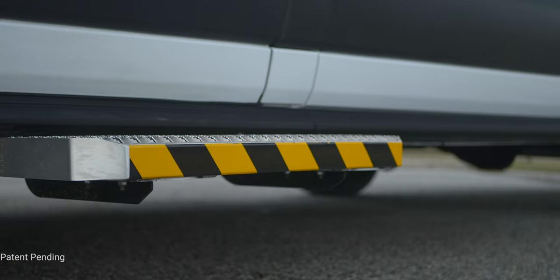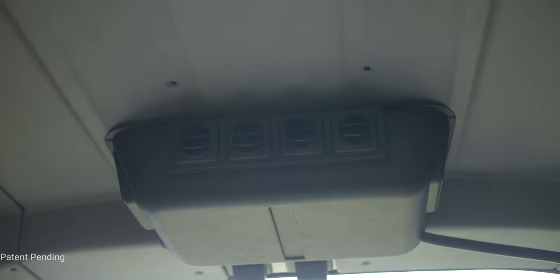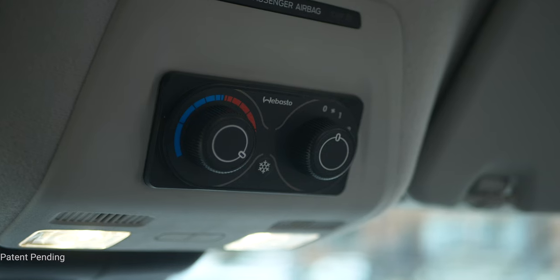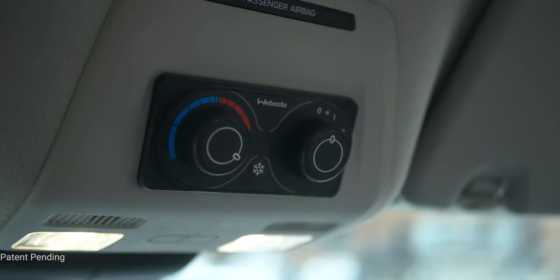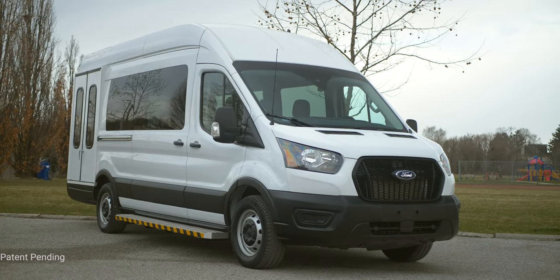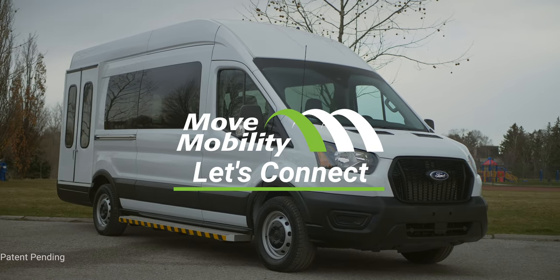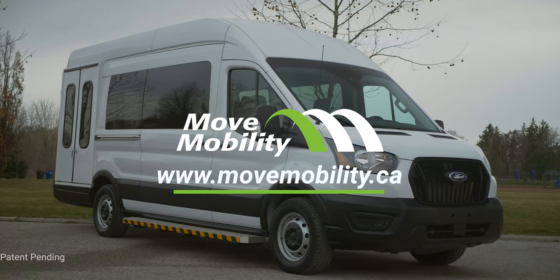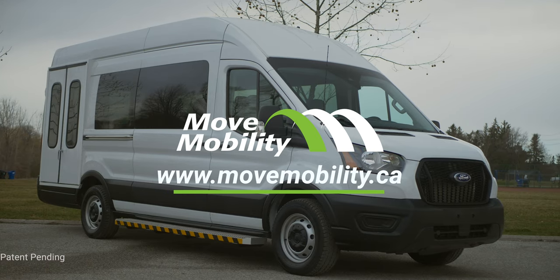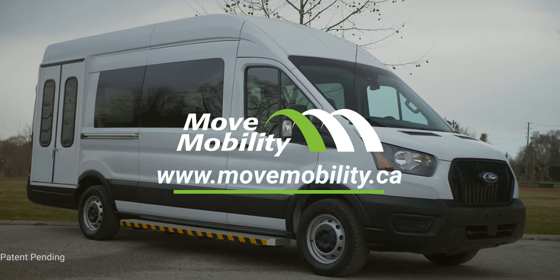Amenities like easy-access steps and high-capacity heat and air make the ride a comfortable experience for all passengers in any climate. For organizations that need an efficient, reliable alternative to the traditional cutaway bus, the Move Mobility T6 is the solution. Contact us today to discuss whether the T6 is a fit for your organization's paratransit needs.